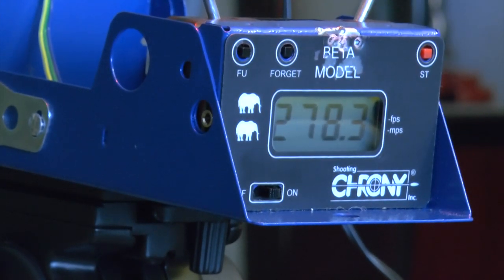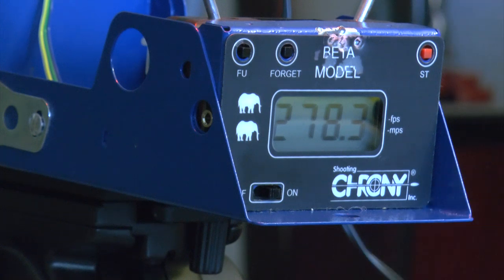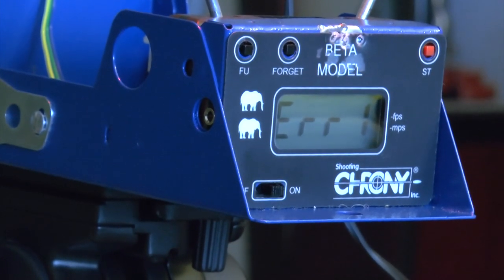Before moving on to the other pellet, I want to see if 10 strokes will work. One, two, three, four, five, six, seven, eight, nine, ten. Doing 10 strokes — not recommended by the manual, only eight is recommended — but let's try it. Error one. Okay, I'm not going to try that again. You see the frustration with these guns: you do one shot, miss the chronograph, and all that pumping effort is wasted.